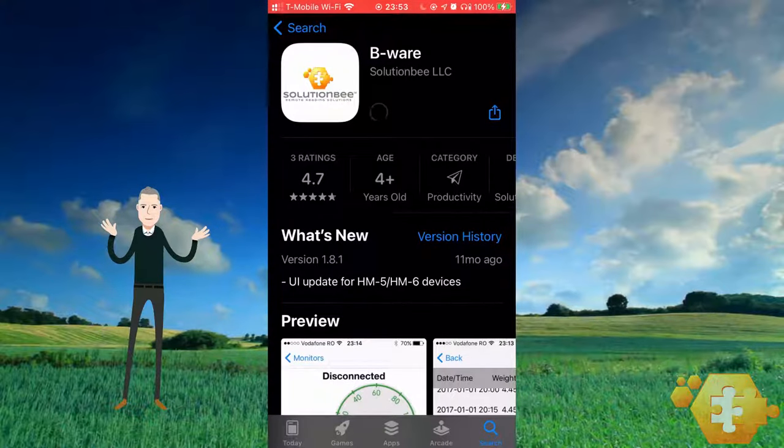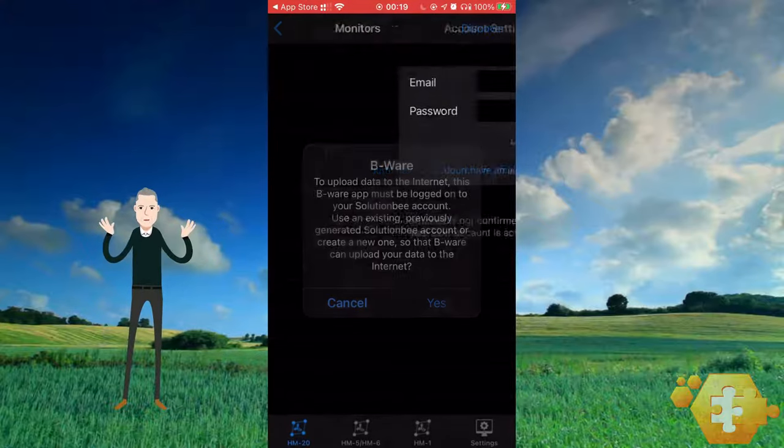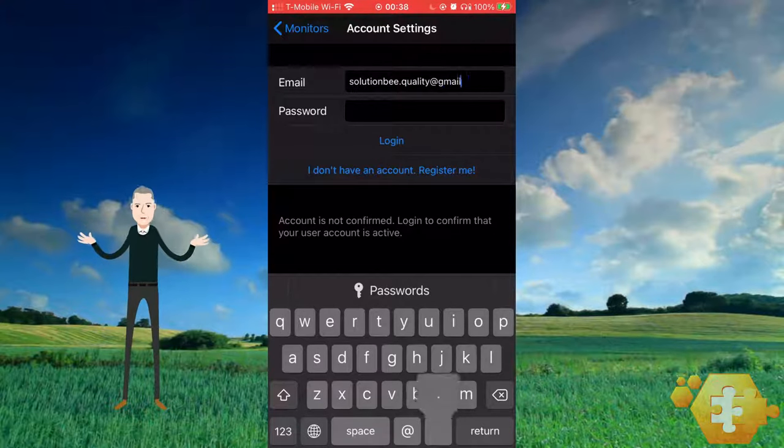Second, download the Solution B Beware app from the Apple App Store to your iPhone. Third, make sure you have set up a Solution B account. Fourth, make sure that you have logged in to that account on the Beware Phone app.